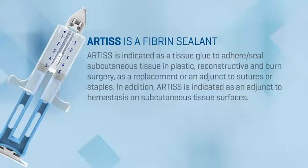Artis is indicated as a tissue glue to adhere and seal subcutaneous tissue in plastic, reconstructive, and burn surgery as a replacement or an adjunct to sutures or staples. In addition, Artis is indicated as an adjunct to hemostasis on subcutaneous tissue surfaces.